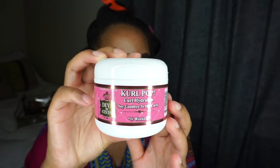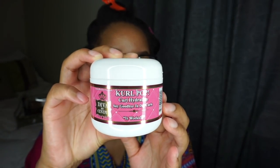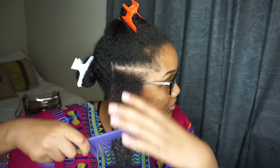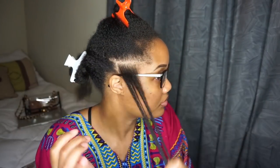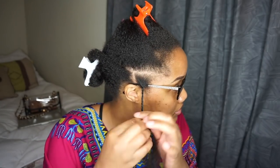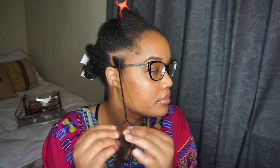The last product I'll be using is Curl Pop Curl Hydration. This feels so good when I was applying it to my hair — nice and lightweight. It's also great for all hair types. It can also be used to define curls, for twists, and to reactivate curls. As you can see, I'm doing single two-strand twists all over my head.